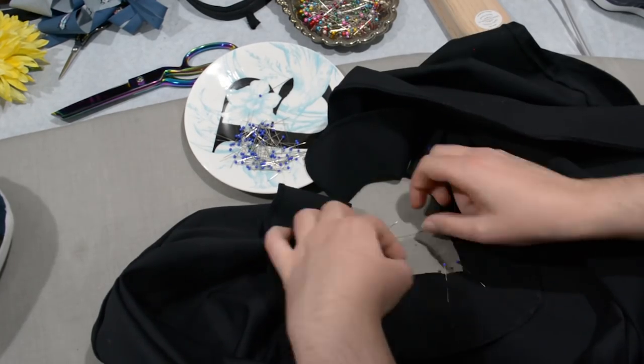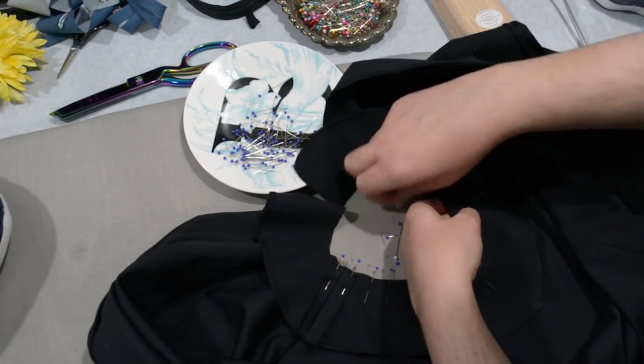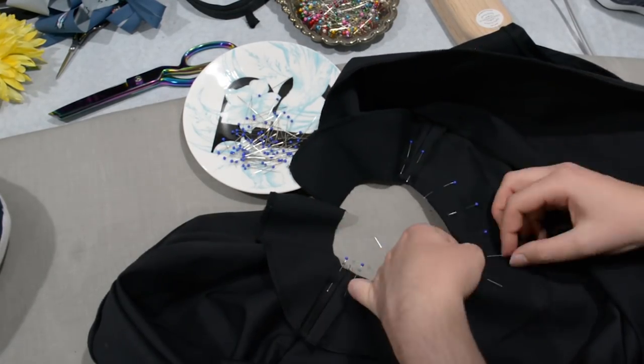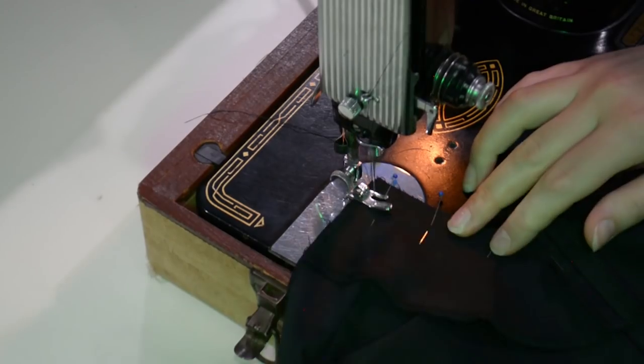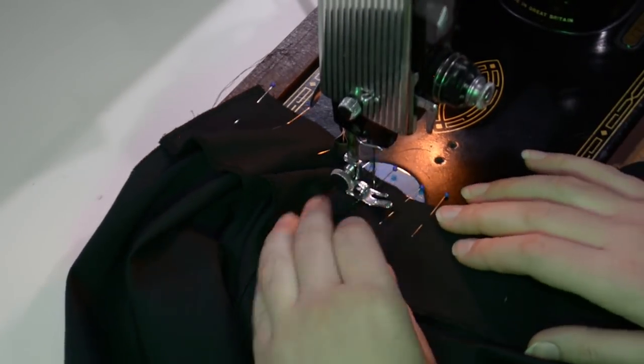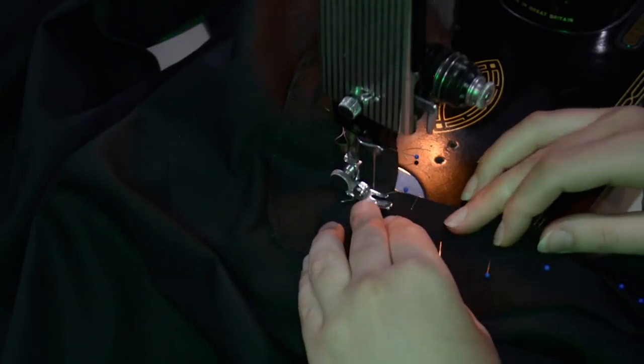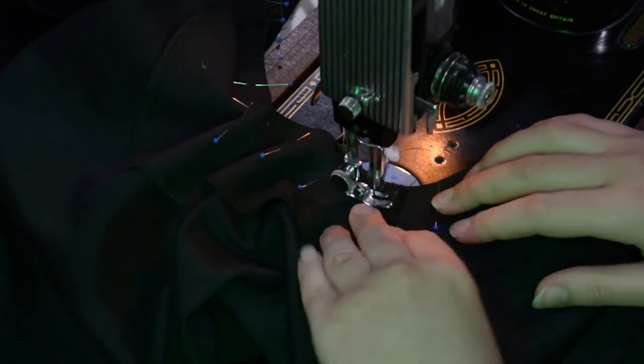I'm just pinning my neckline facing to the neckline, matching up the shoulder seams. I can then take that over to the machine and sew that on with half-inch seam allowance as usual. Then I'll go ahead and clip this seam and do some understitching as well. Again, leave the needle down at the center V, press your foot up, turn, press your foot back down, keep sewing — that's how I get around corners cleanly. Neckline facing is on.